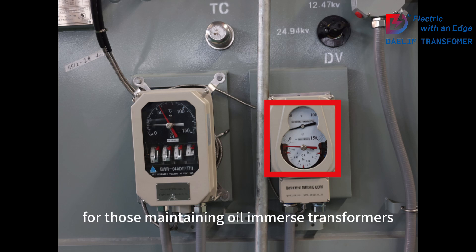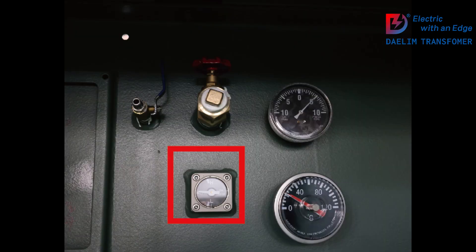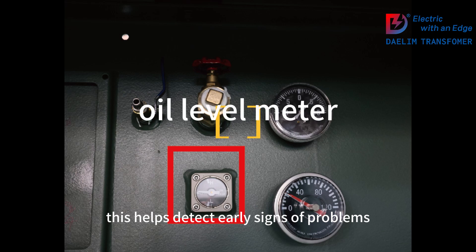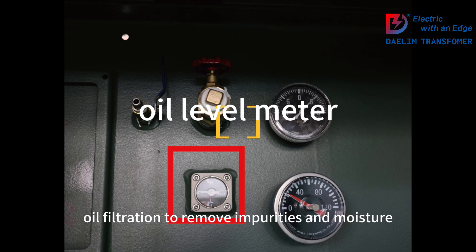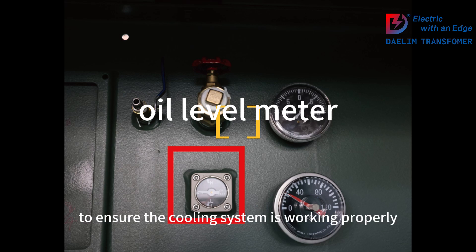For those maintaining oil-immersed transformers, here are some practical tips. Regularly test the oil for dielectric strength, moisture content, acidity, and dissolved gases — this helps detect early signs of problems. Also, perform periodic oil filtration to remove impurities and moisture, and continuously monitor the transformer's temperature to ensure the cooling system is working properly.